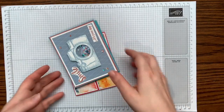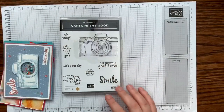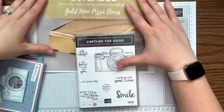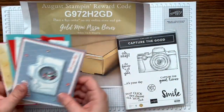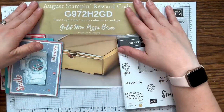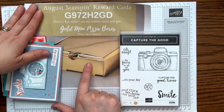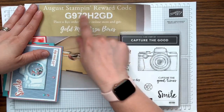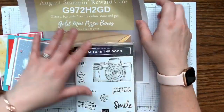Here are our projects for today using the Capture the Good stamp set. Another way to get my projects every week is to place a $30 order on my online store using my rewards code — you'd get all three projects shipped to you, cut and prepped. If you bump your order up to $50, you also get the gold mini pizza boxes as a thank-you gift. Place your order by Friday using this code.